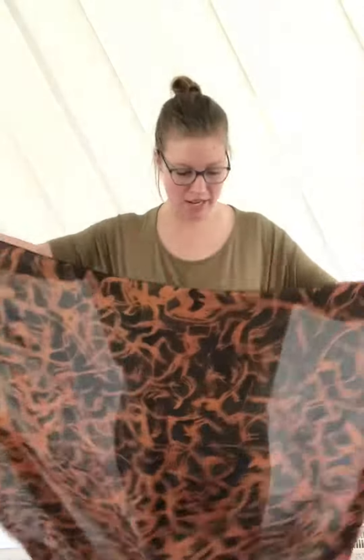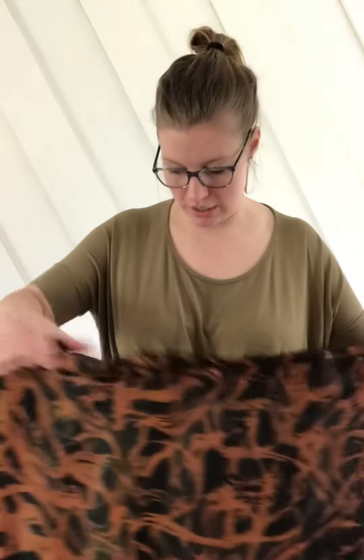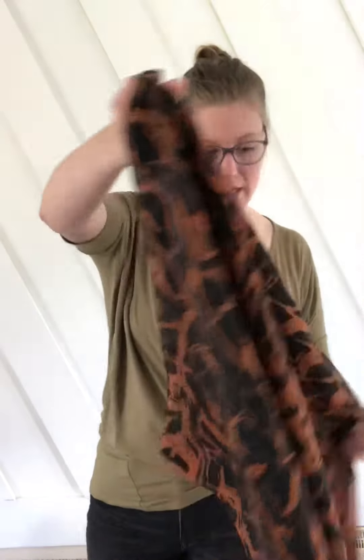I'm a big fan of the large square scarf — it's definitely my favorite, it's just so versatile. I wanted to show you another way to wear it today that would probably be useful in the springtime while it's still a little bit chilly, or if you're going out somewhere and you need something to take the chill off — and air conditioners, oh my gosh.